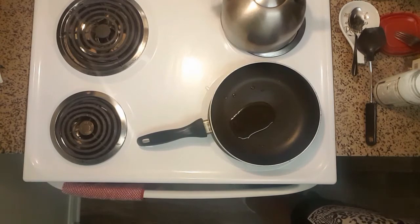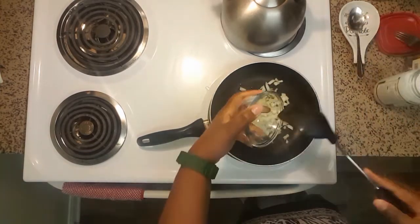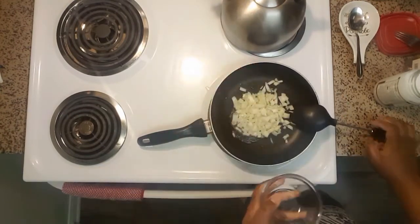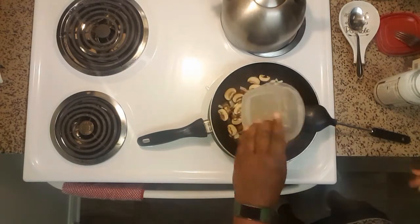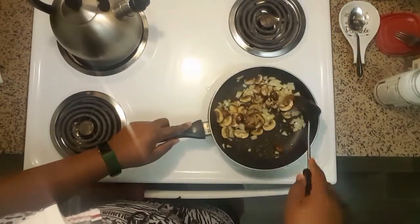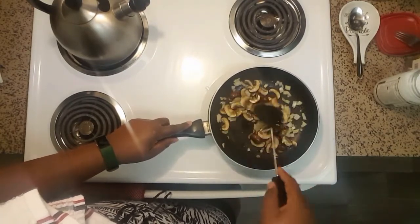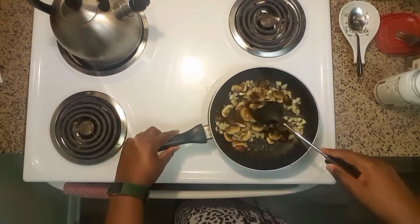Once that's hot, add your shallots and then your mushrooms. We're gonna sauté the mushrooms and shallots for about two minutes, or until the mushrooms are cooked down and the onions are translucent.